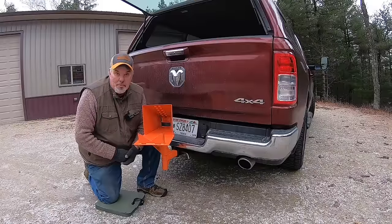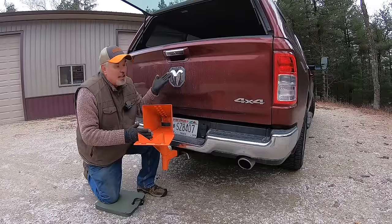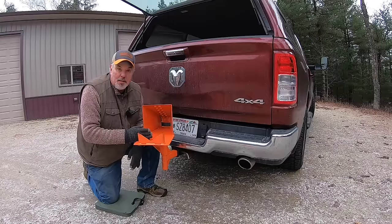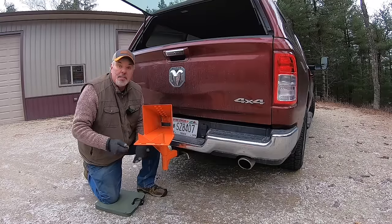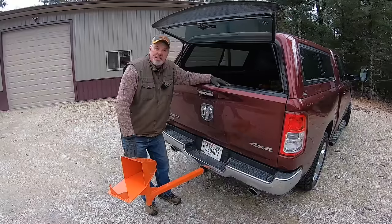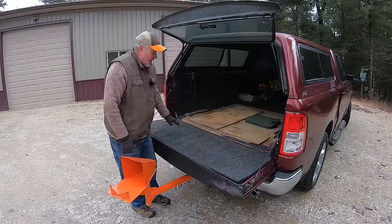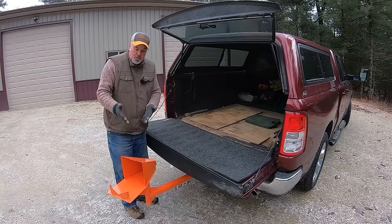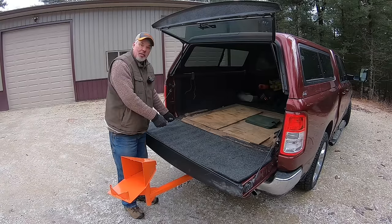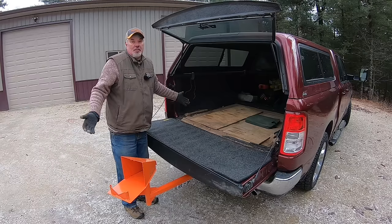There was only one problem Dick had: when he was using this, he couldn't get into his pickup truck. Naturally, the company does have a solution for that. Wood Dock offers an extension so that you can open up your tailgate and actually use it as a table. When you're cutting, you can take your chainsaw and set it on the back of your tailgate — super easy to use and very convenient.